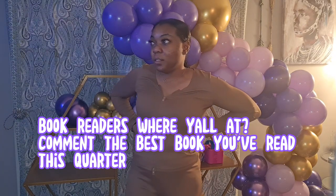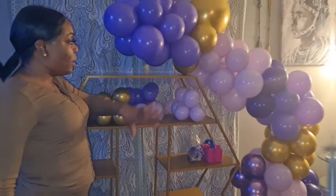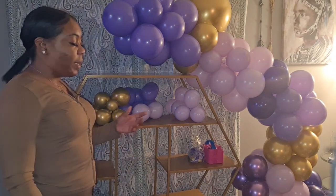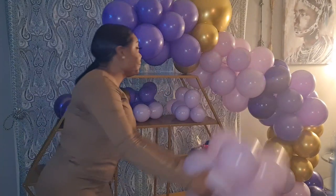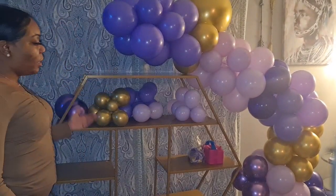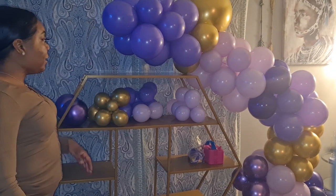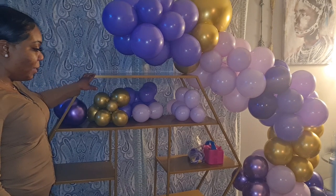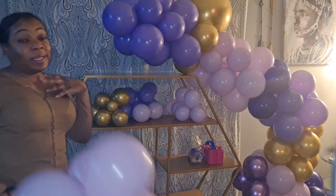We've already put together our balloon garland — I followed the picture from Amazon. I brought it in here because usually when you do a balloon garland you put it against a backdrop or wall, but instead I'm putting it next to something just so you can see how tall it is and what different price options you might offer.